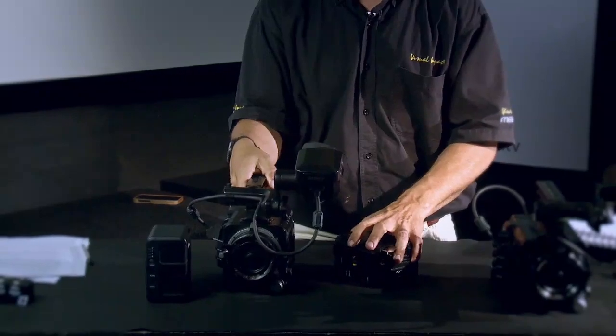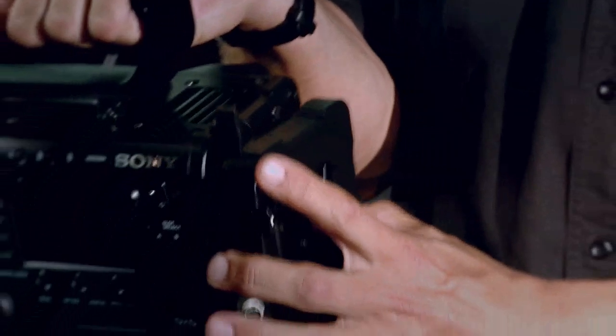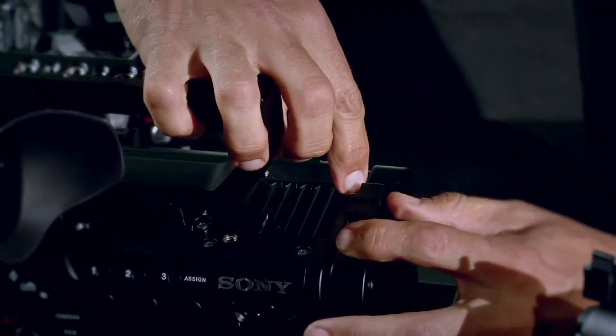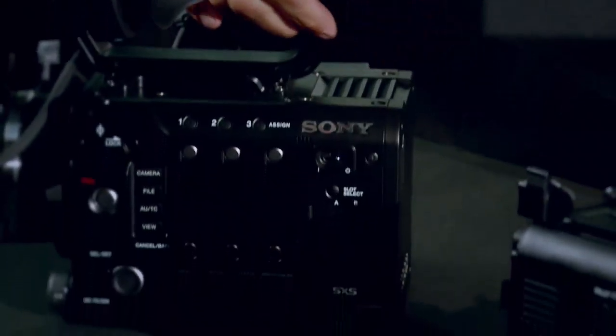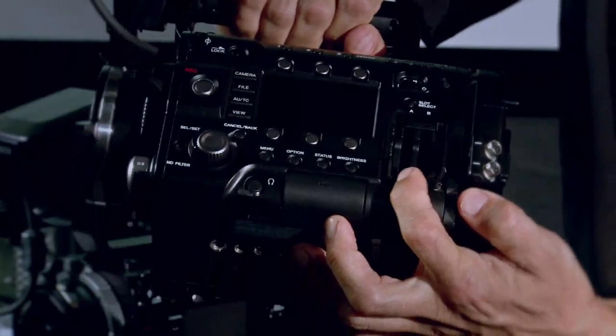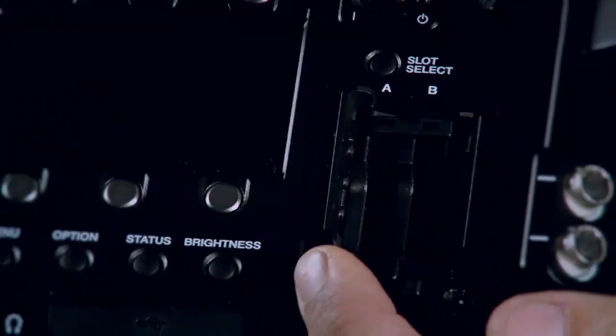The F5 in its broken-down form is a really compact camera. It's got a power adapter that slots onto the back with a little lever that locks it in — a really nice positive lock system with a release you press to remove it. The external adapter allows you to put 12 volts through a cable or through a V-lock battery at the back. It can record to two internal SXS cards in these slots, and I like the fact that the door folds back so it's out of the way and can't be damaged.